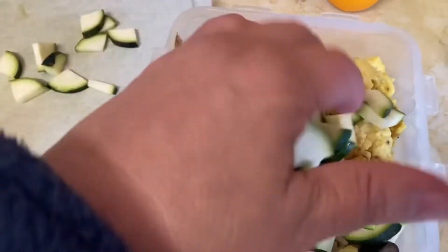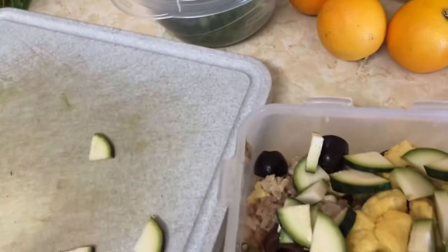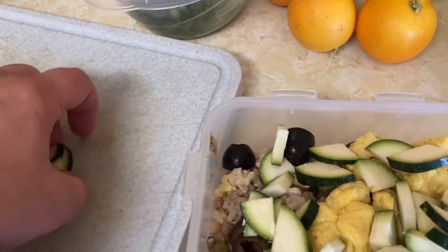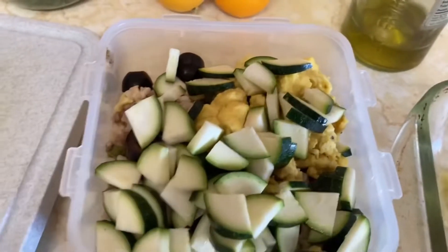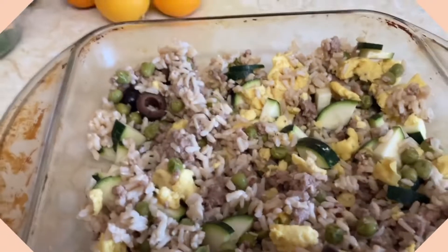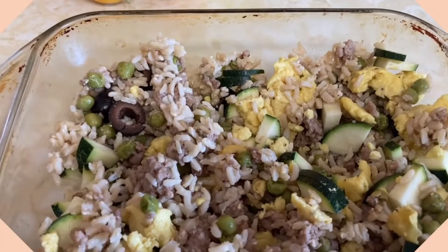I'm going to mix these all up, and then I'm going to put this vegan cheddar cheese on top and the green onions — I'll make just like a casserole bake thing. And I already made guacamole from scratch; it's in the fridge. So there it is all mixed in the casserole dish. I forgot to mention the vegan eggs left from our breakfast.